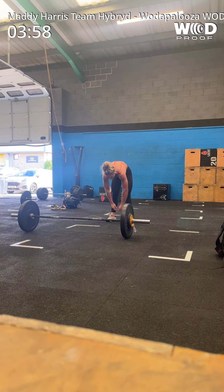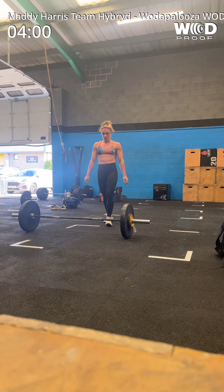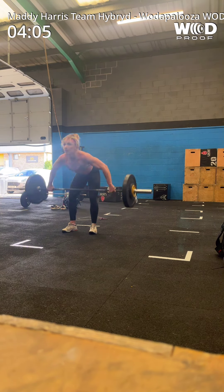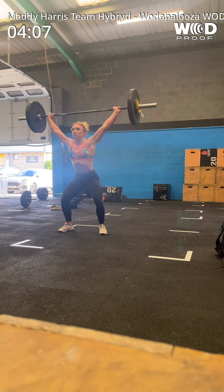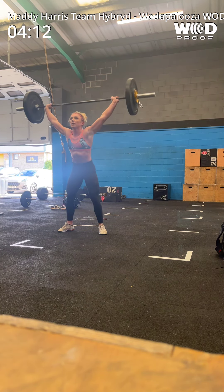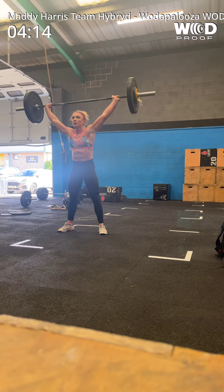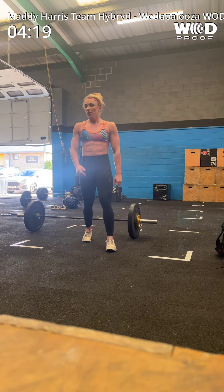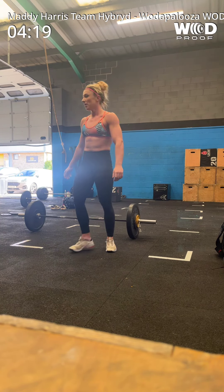Five more reps, lads — come on. Four minutes in. 3, 2, 1. Five more reps. And 3, 2, 1. One, two, one. One, three. One, two, one. Two, one. Two, two. Five more reps.